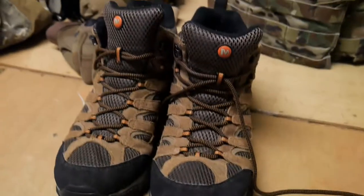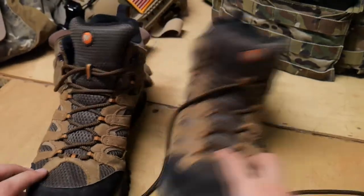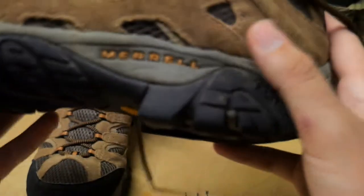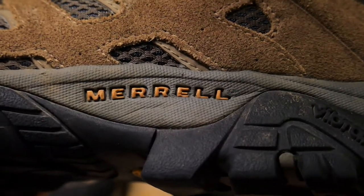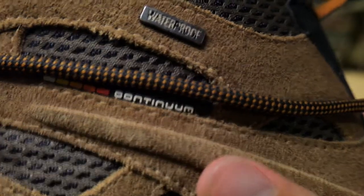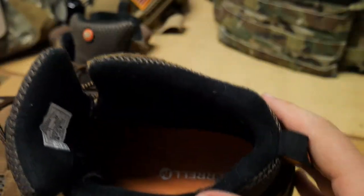For my feet I have the Merrell Moab boots. These boots have been very great — they're so comfortable, like wearing a tennis shoe out on the field, but with rugged protection. They've got good grip, they're waterproof, and they're very breathable, with breathable material woven inside the leather on the outside. They've been the most comfortable boot I've ever worn. They're also mid-high, so they don't go all the way up to your calves, which gives you way lighter footsteps, while still being high enough that you don't twist your ankle.